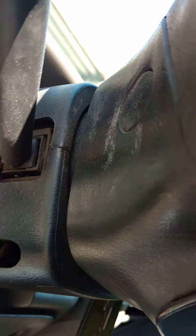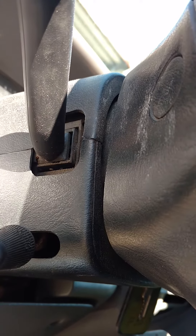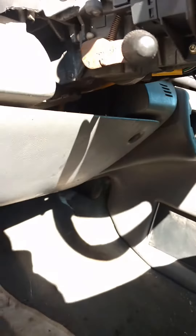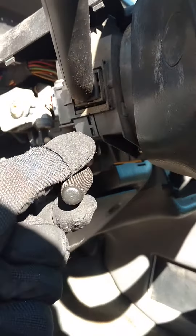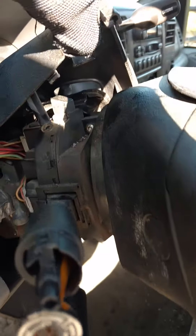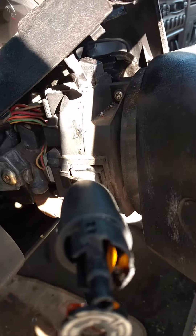First thing, there's a couple screws in the dash cover — take them out and then pull the tilt lever. We removed the three screws holding the bottom cover on, unscrewed the tilt lever, and pulled the top back as far as we can. You can take it all the way off.